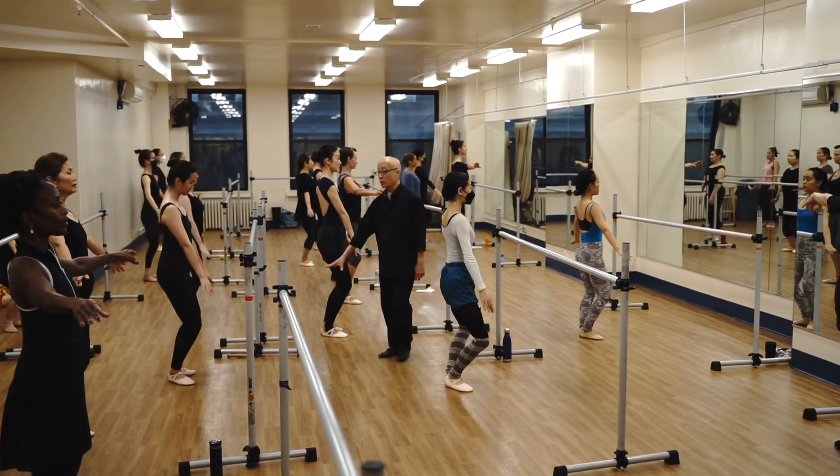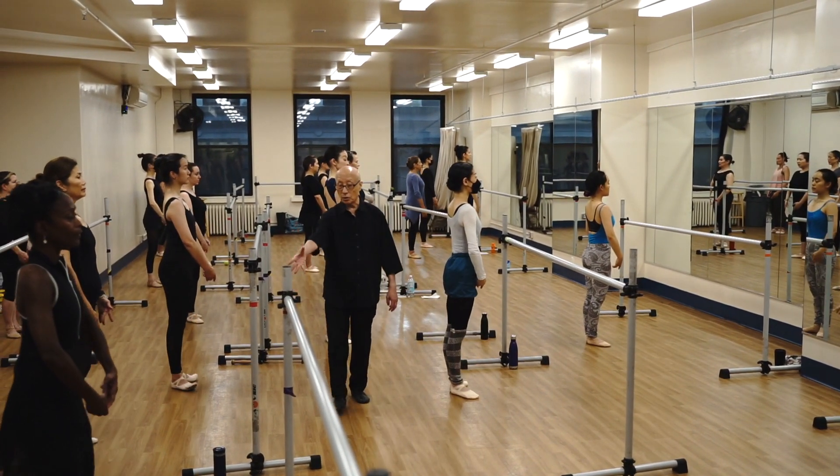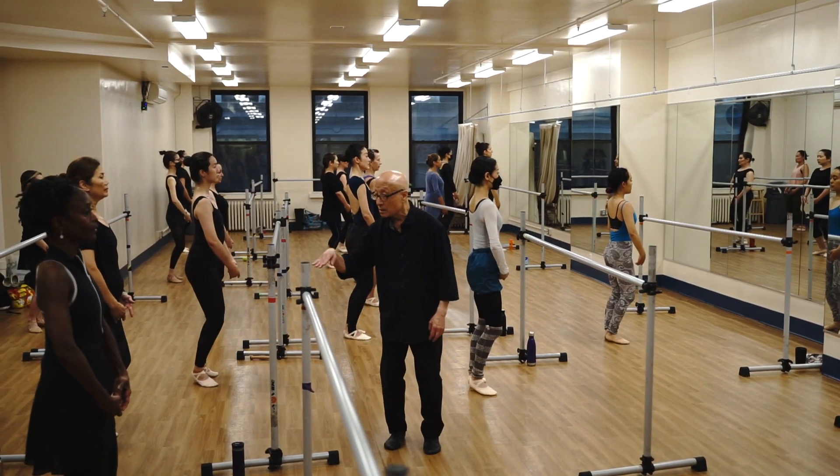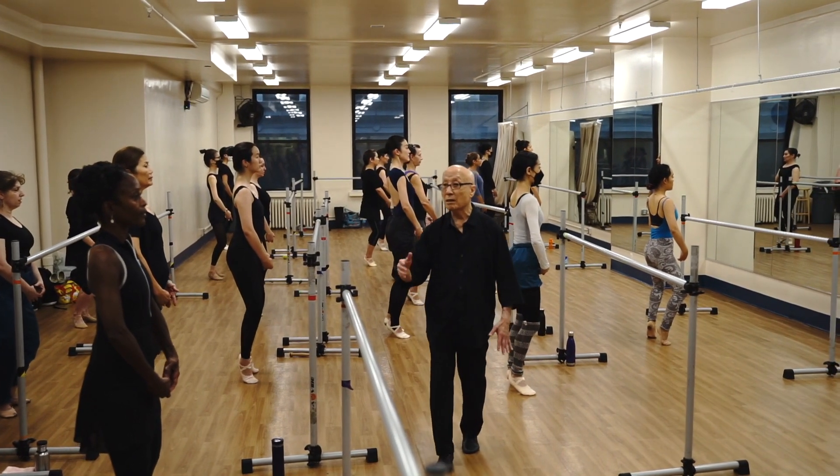Now your toes. Grip the floor. Now pull. Pull. And you're going to bounce. Up. Now push down. Push down.